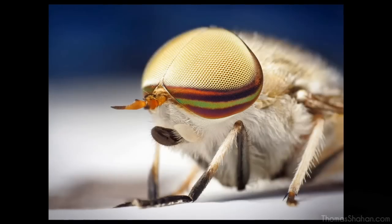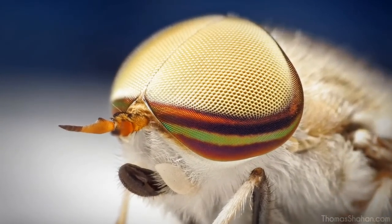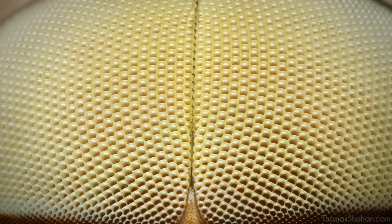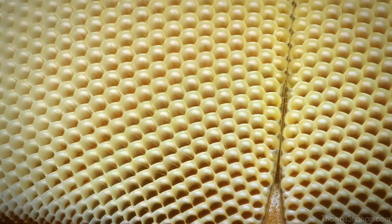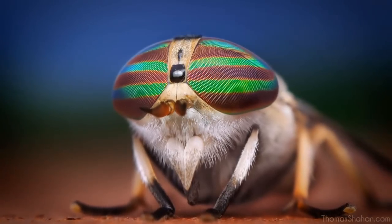For example, this male Tabanus lineola horsefly — the striped horsefly — you can see why it's called that. This is just the 28mm lens reversed. Here's the 28mm on a set of extension tubes, and this image is focus stacked from about 10 images of a live horsefly.